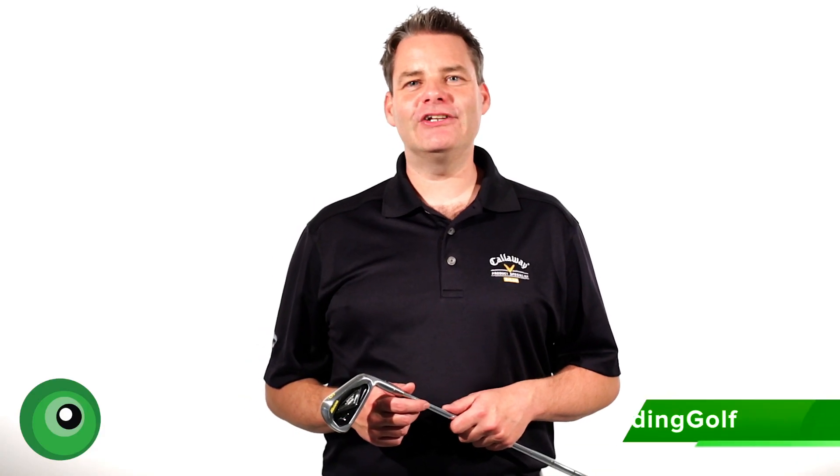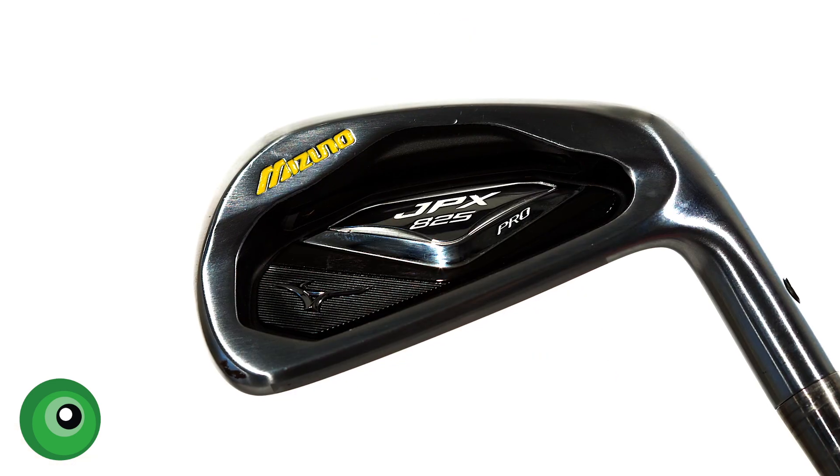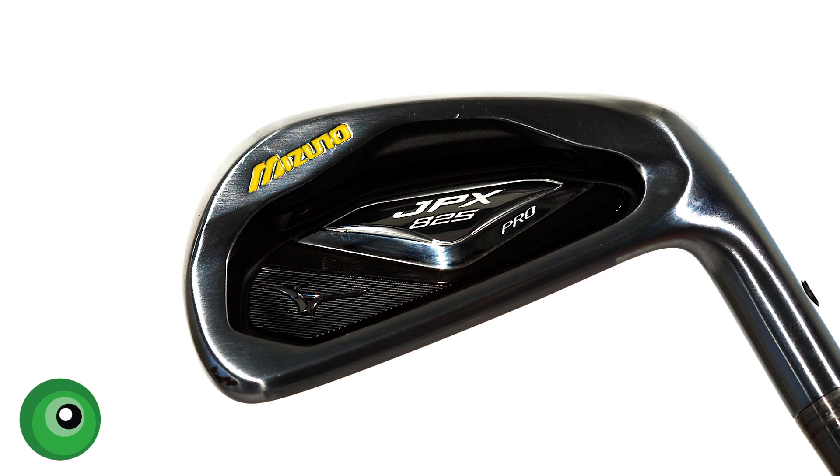Hi, my name's Graeme Green and I'm the General Manager and the PGA Professional here at the Leaderboard Golf Centre in Reading. And today I'm going to do a product review for Mizuno's new model, the JPX 825 Pro.